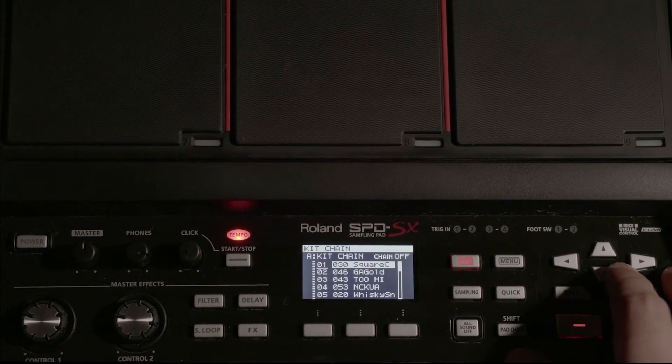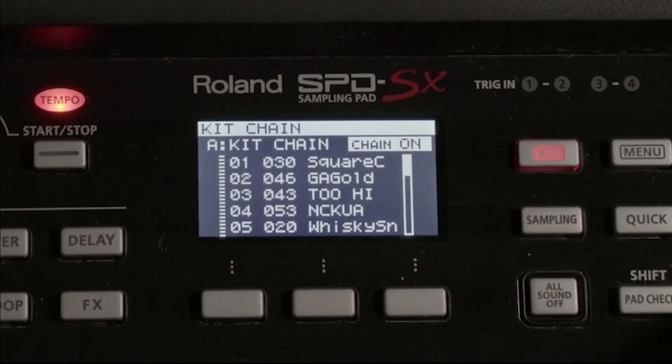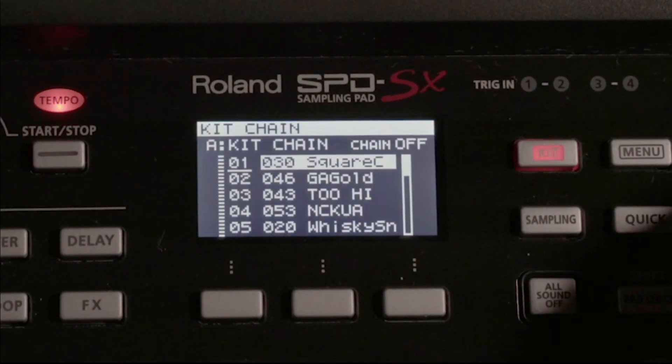Once we have our kit chain assembled, we just need to turn our kit chain on. You can turn it on from this screen right here — turn it on and off using the plus and minus buttons.